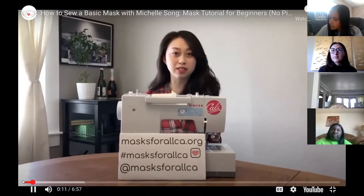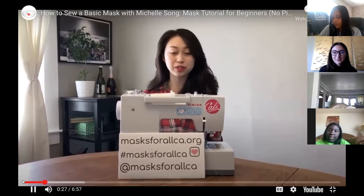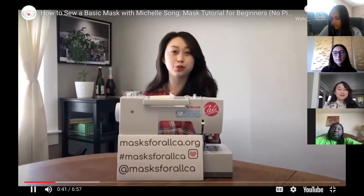Hello, everyone. I hope you and your loved ones are doing well in this time of quarantine, and welcome to our how-to series. My name is Michelle Song. I'm the co-founder of Masks for All CA, a charity project started and run by youth, producing and distributing handmade masks to the public and nonprofit organizations and professional groups in California. Today I will be using a sewing machine generously provided by our donor, Singer Corporation. You can find all of our updates and current initiatives at our website. This is a tutorial for beginners.